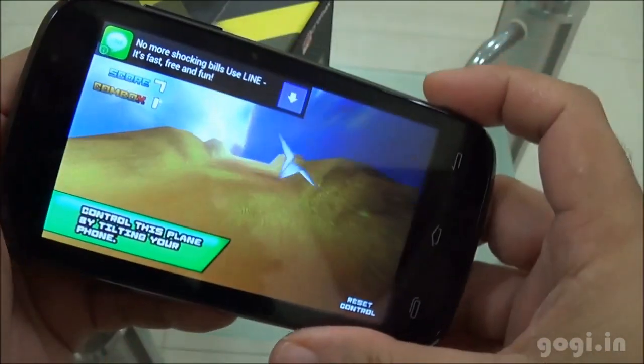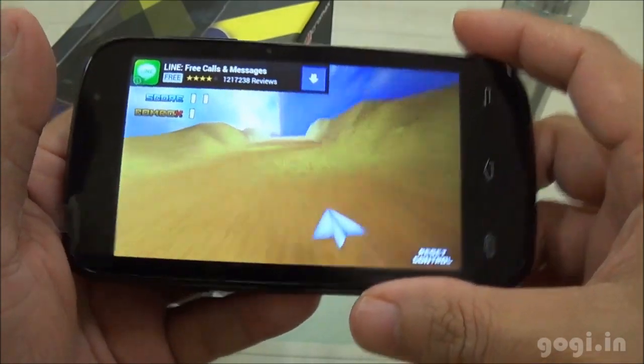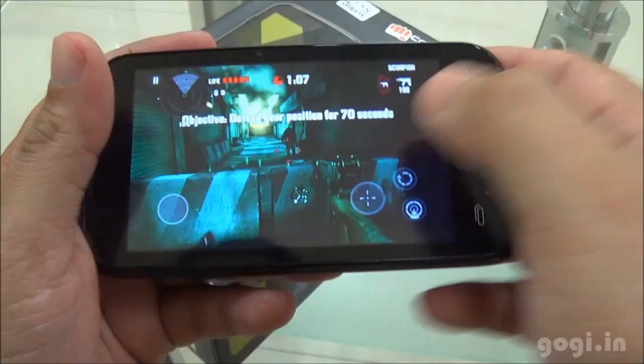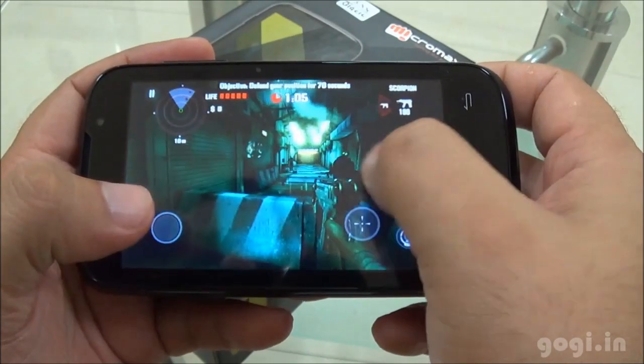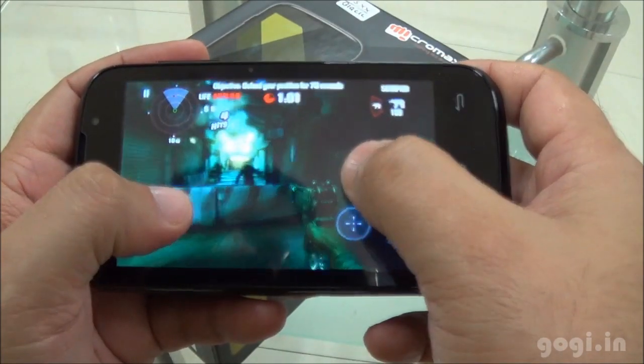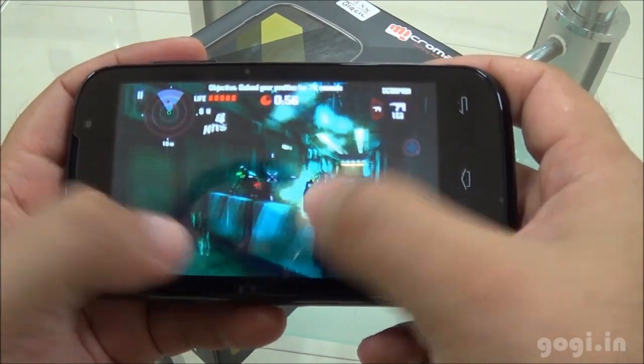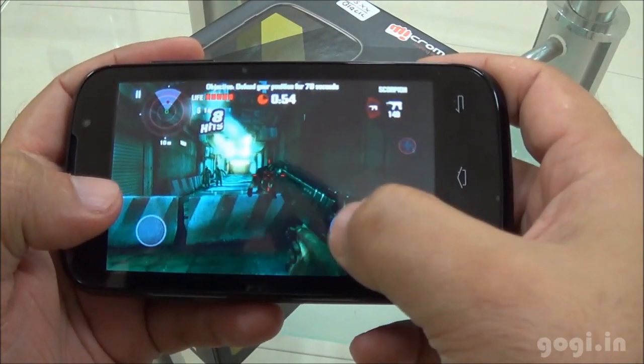Here is the paper plane game, just to show you that the accelerometer is working pretty fine. Now let's check out the Dead Trigger game with graphic details set to high. As you can see the gameplay is not very smooth, but it is playable.